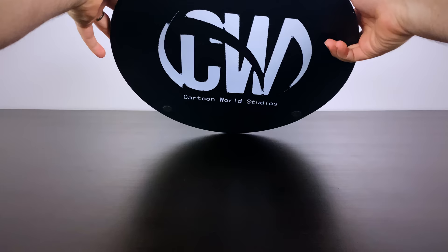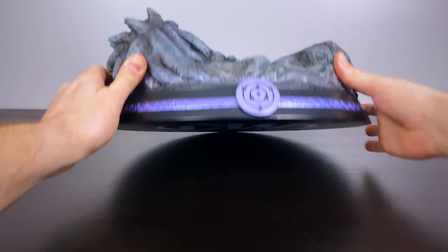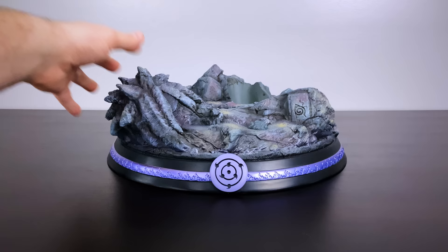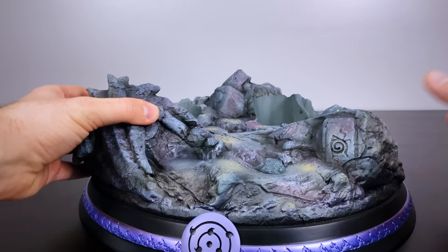First off we have this incredibly beautiful base. On the bottom we'll see Cartoon World's logo, the big CW. At the very center of the base we see the Rinne Sharingan — I love the purple outline and the trim going all around the base. Then we'll see the final belly head of Madara and Hashirama, a really cool touch that they added in there.